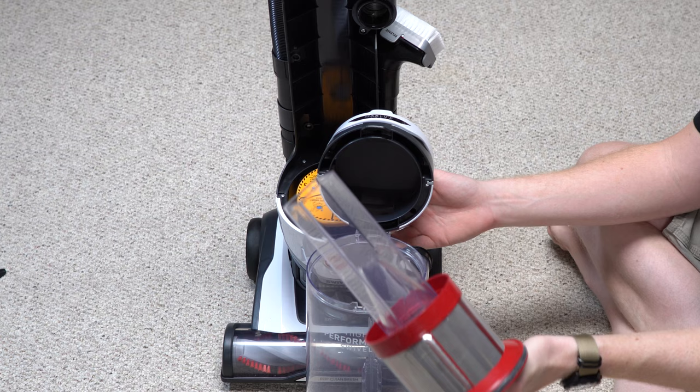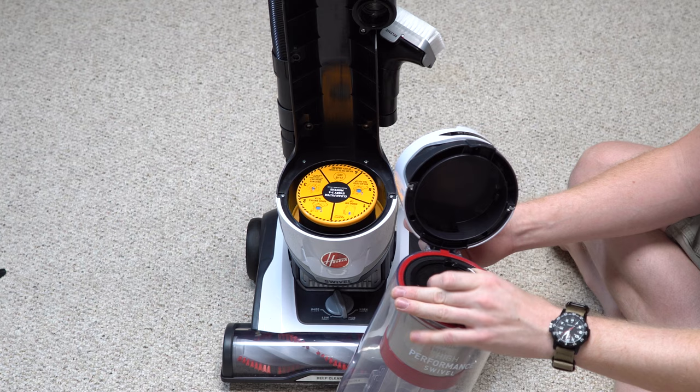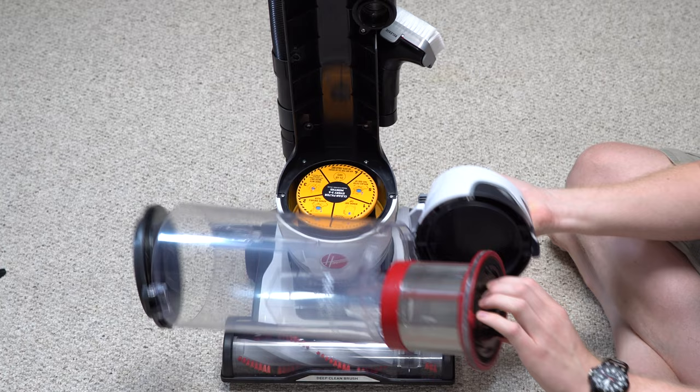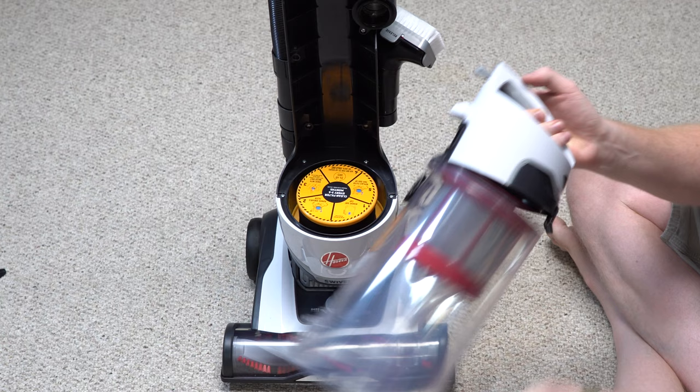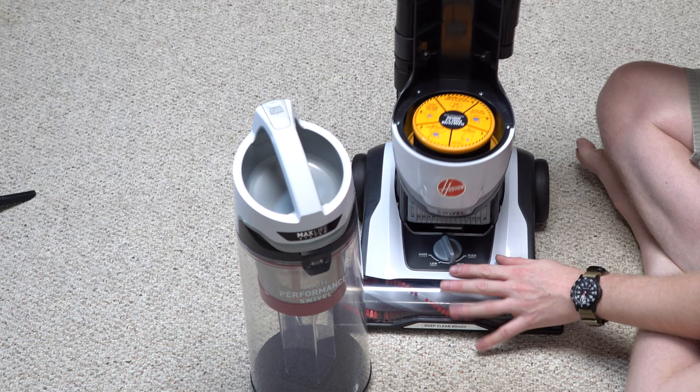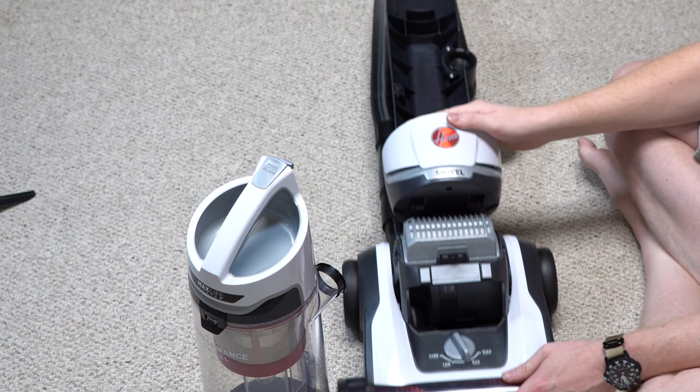It's really easy to get to the cyclone assembly — you'll need to wash this out occasionally too, probably every few months. You can just empty everything, wash it out, and disassemble everything easily. One of the big problems with other bagless vacuums is they're hard to maintain — the Sharks and Dysons don't come apart this easily — so I really like that. The power switch is right here, and leaning the machine back is just a push.